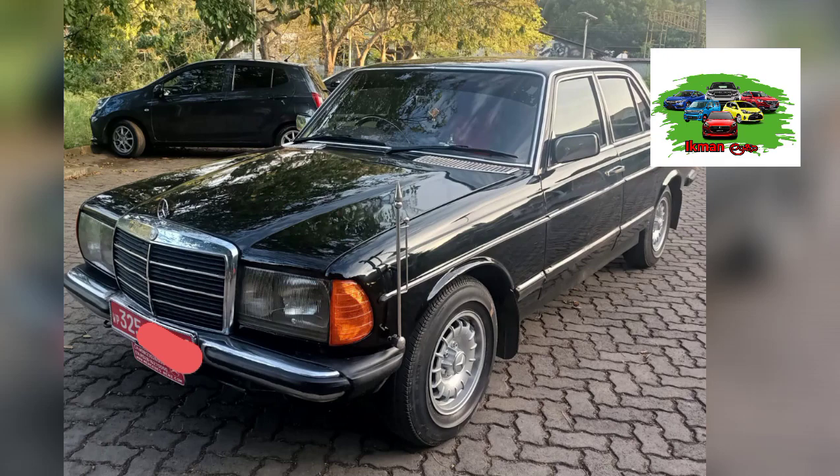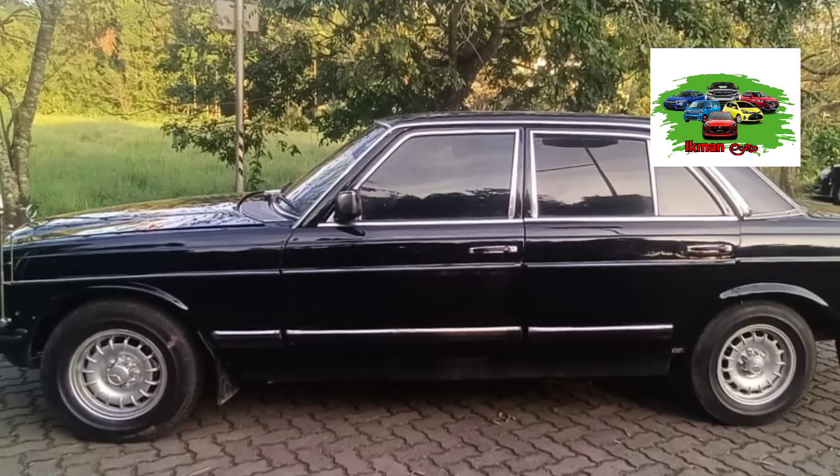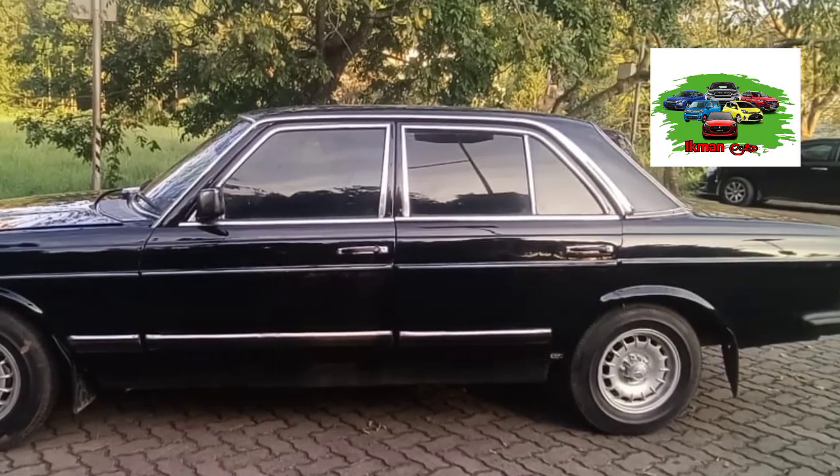This is the original Benz alloy wheels set. This is the original leather seat cover. This is the original red interior.